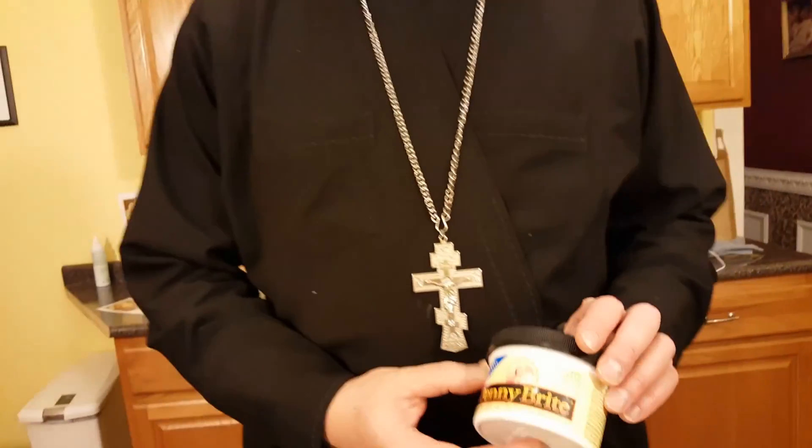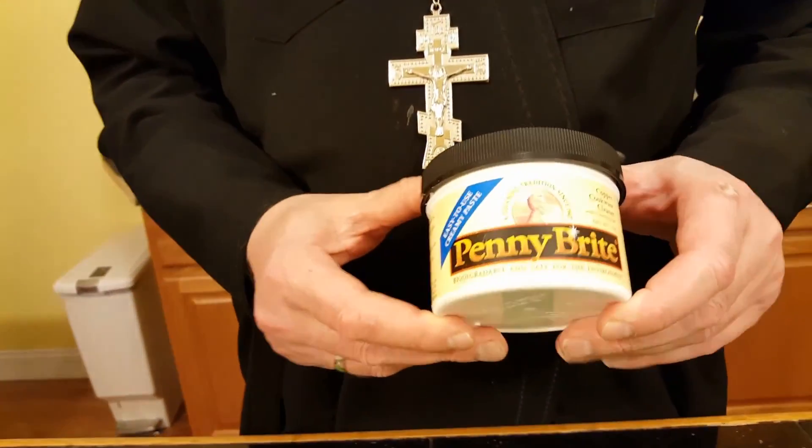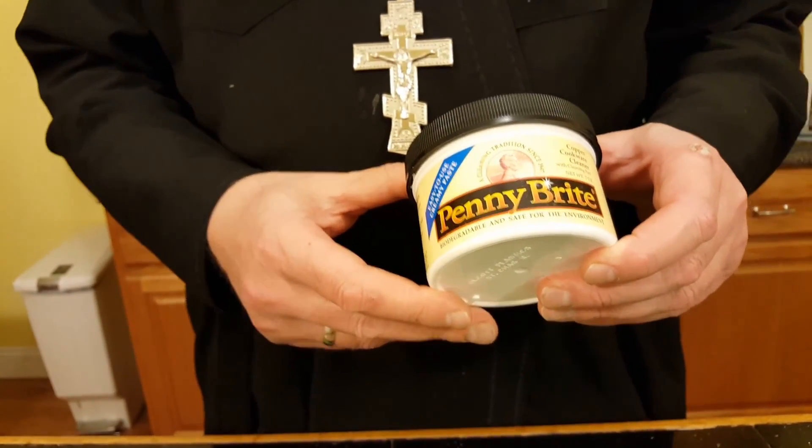I'm Father Volodymyr Zoblatsky and today we're not doing another cooking show video of a recipe, but I would like to introduce you to one particular product that I was introduced to by Daniel Mads, one of our parishioners. The product is called Penny Bright and what you use this product for is for the copper bottom pans.